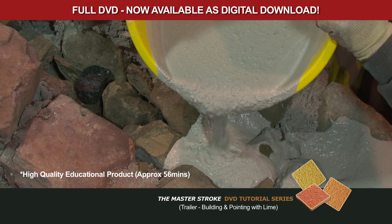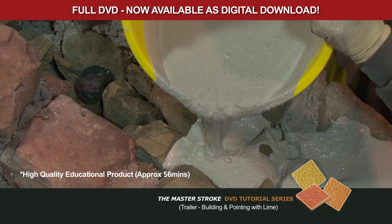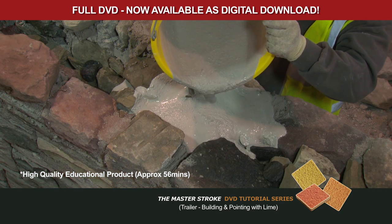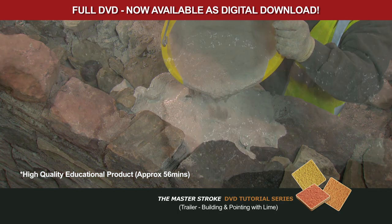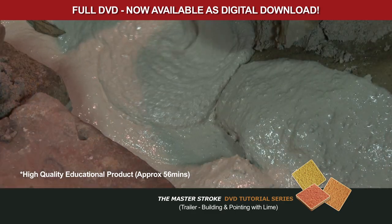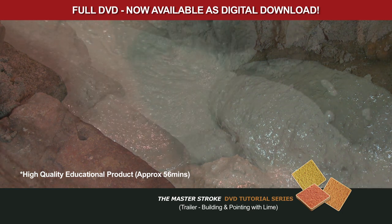Here, we see the fluid grout working its way into the heart of the wall. This is a mix that behaves very unusually. It was a very stiff mix and, without the addition of water, has become a very plastic fluid material.